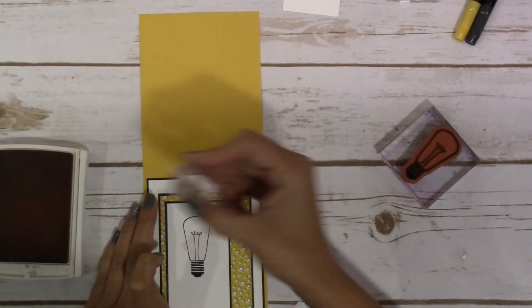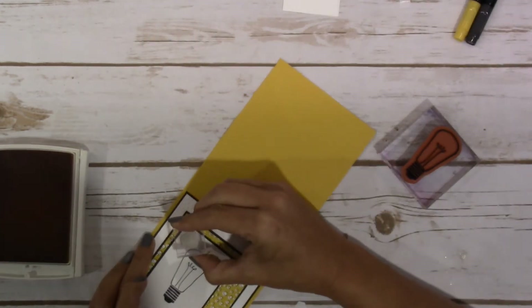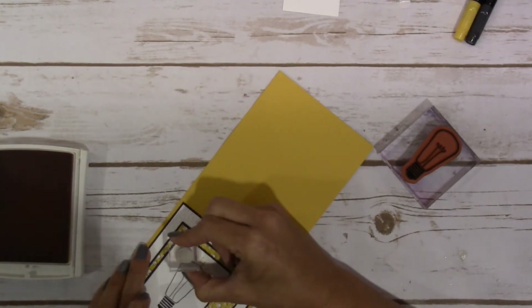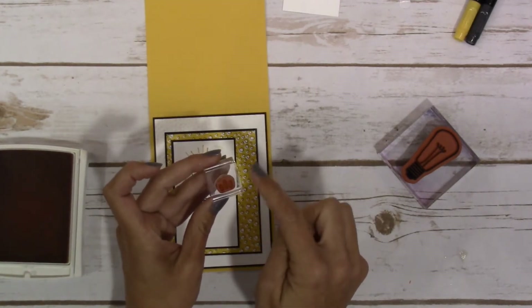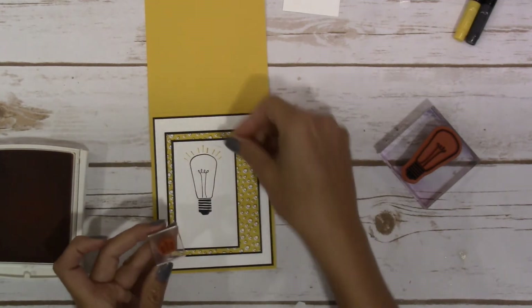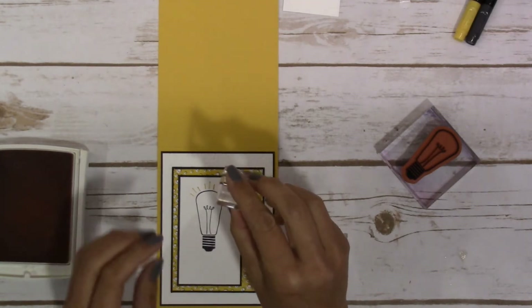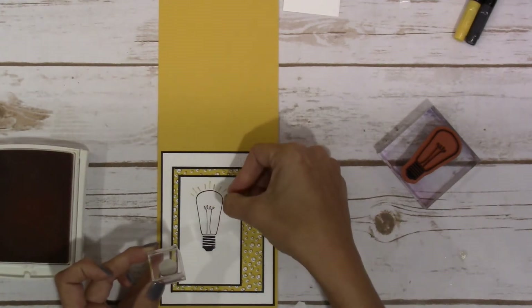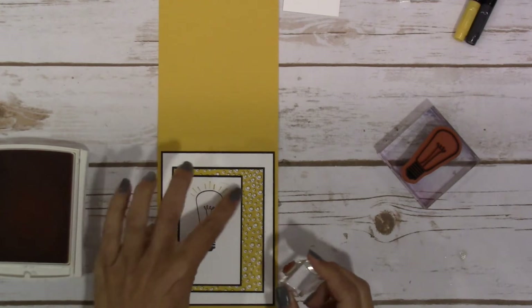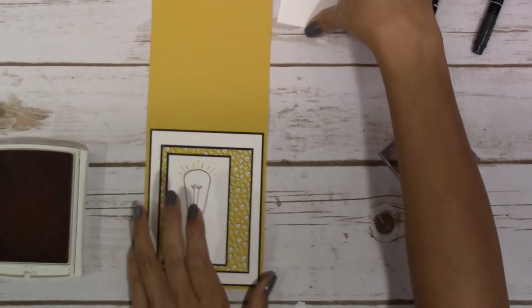You have to be careful with this little stamp because the ink kind of gets around it a little bit, which gives it a little halo. What I was doing is when you look at the edge of the stamp, I was lining it up with the edge of the light bulb — that's kind of how I got it lined up. Then what I'm going to do is stamp this out on Basic Black and then just cut out this light bulb.